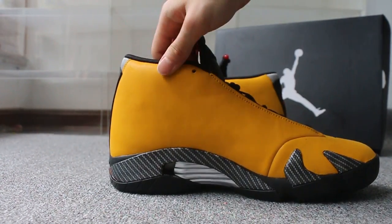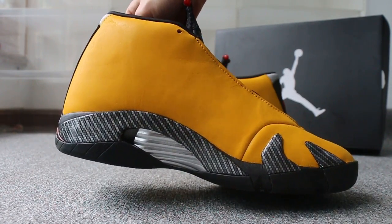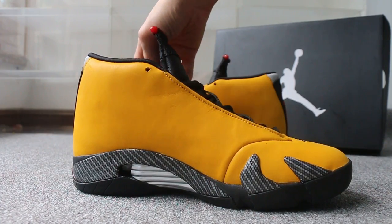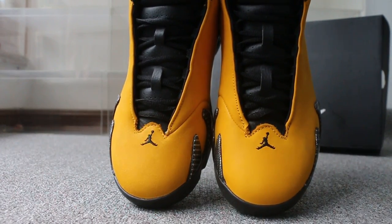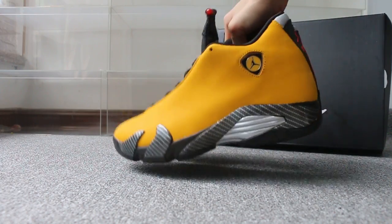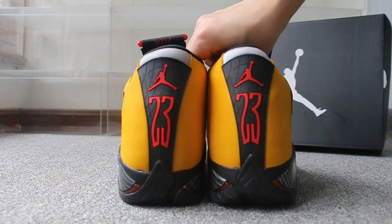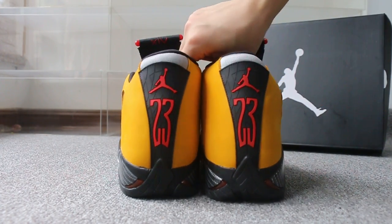Another side. Top box. Turn to the back — check out the back options here, the number 23 and the Jordan logo.